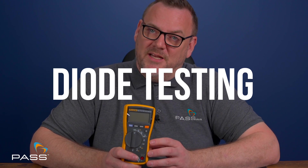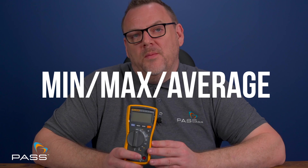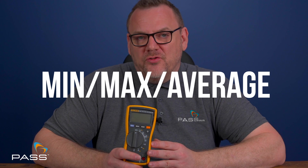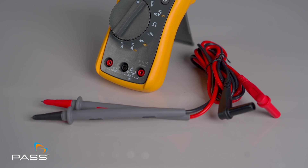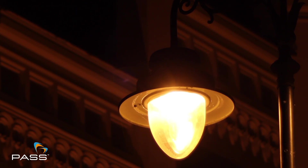Diode testing: you can use this multimeter to test diodes in continuity with an audio bleep. Minimum, maximum and average recordings: with the Fluke 115 multimeter, you can capture fluctuations in readings for thorough analysis.